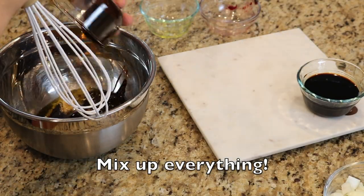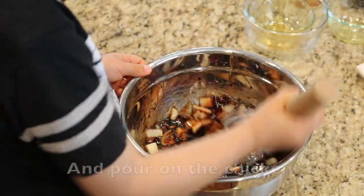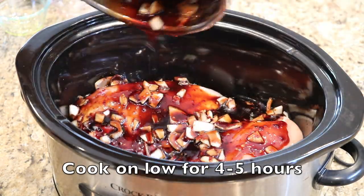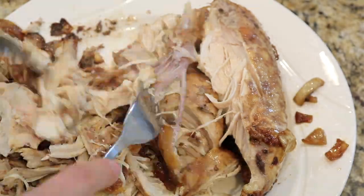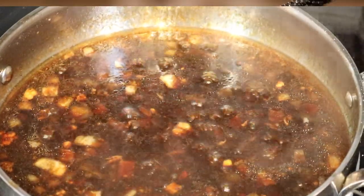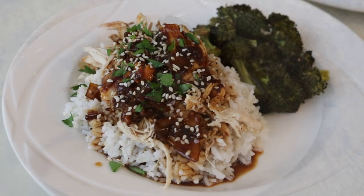Mix up the sauce and pour it on the chicken. Cook on low for four to five hours. Remove the chicken from the crock pot and take it off the bone with a fork. Shred as much as you can. Thicken the remaining sauce on the stove top with about a tablespoon of cornstarch. Put the chicken on rice and pour your sauce over top. You're done. Budget friendly and so easy.